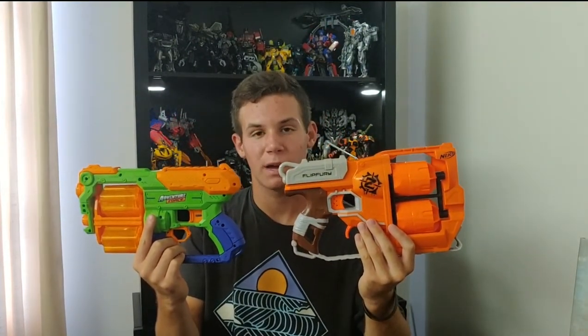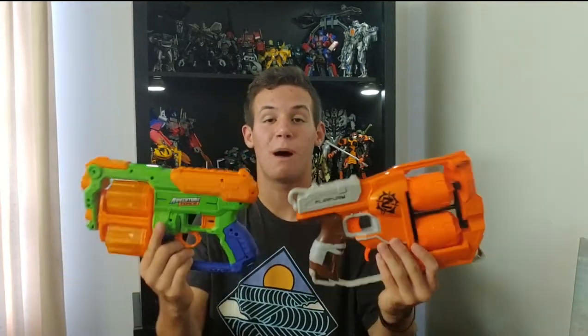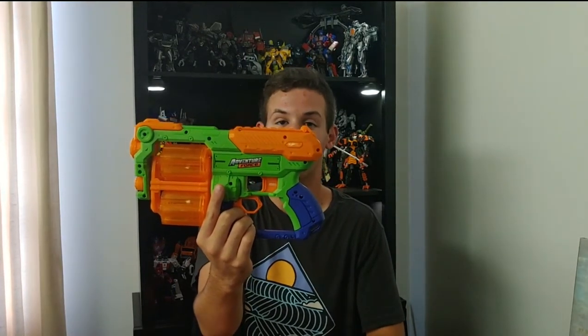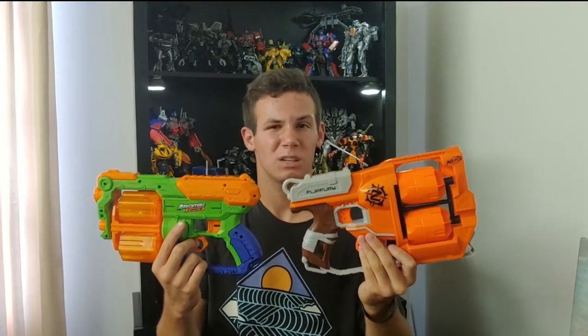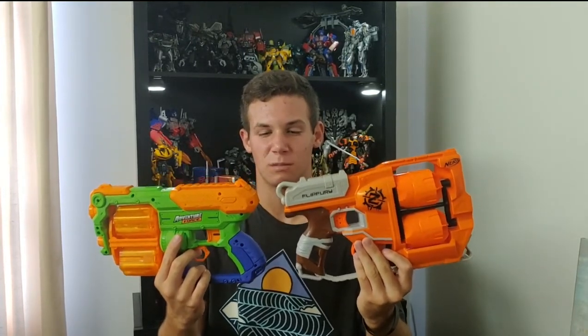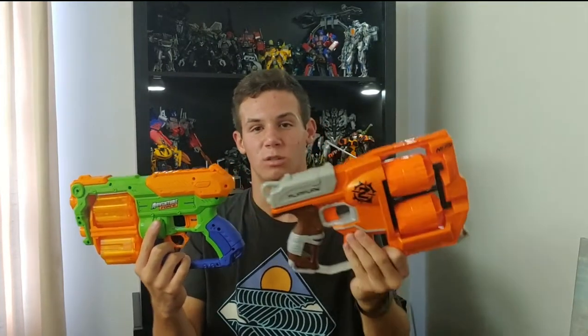When it comes to my final recommendation, I can't really recommend one blaster over the other. They're both really good — it just depends on what you, the buyer, are looking for. If you like the automatic cylinder change feature, the Flip Fury is your blaster. The Hyperspin is basically the Flip Fury without the added Nerf brand logo and automatic cylinder rotation mechanism. Outside of that and some cosmetic differences, they are practically the same blaster. I recommend them both.